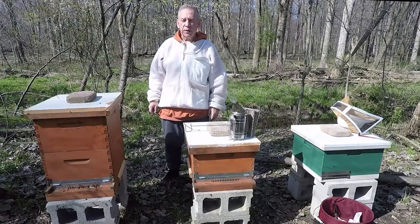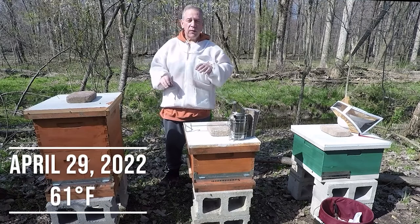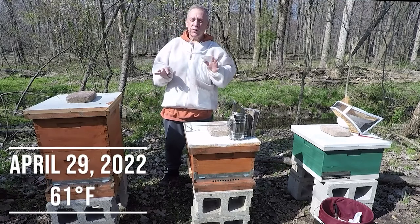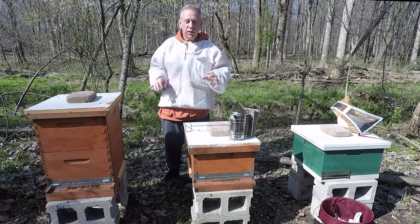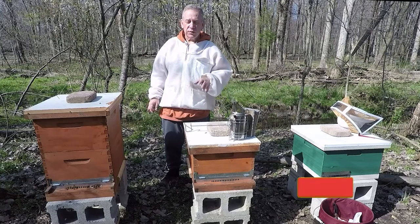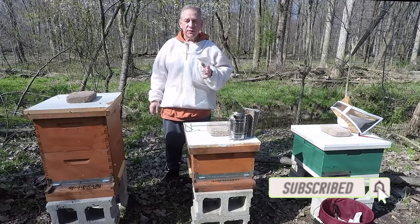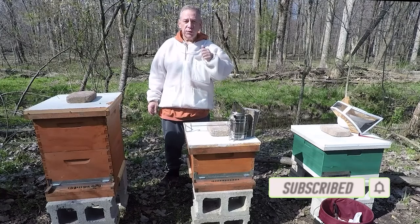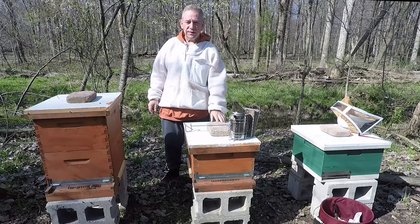Hi everyone, this is John with Sir Winston Honeybees. Today's a big day — it's part one of two on requeening. This hive right here came out of winter alive but with no queen. We know there's no queen because we've been in there and haven't seen a queen, and we also haven't seen any evidence of egg laying, brood, larvae, or anything like that. So there's no queen evidence in this hive.